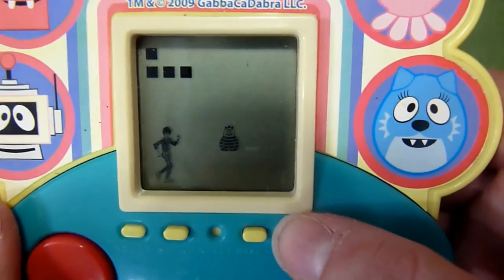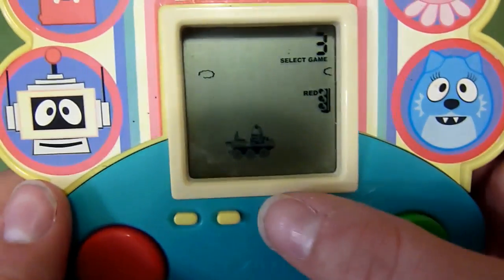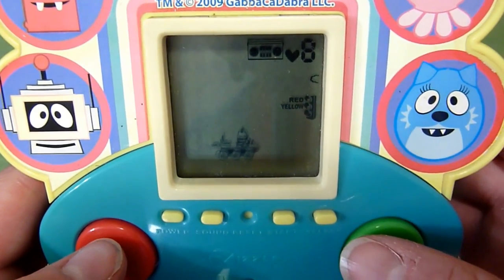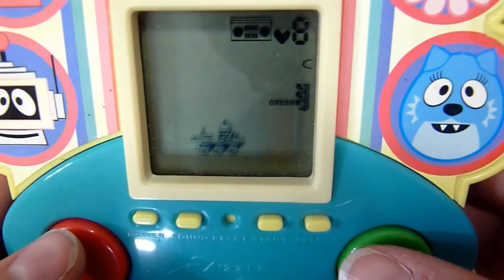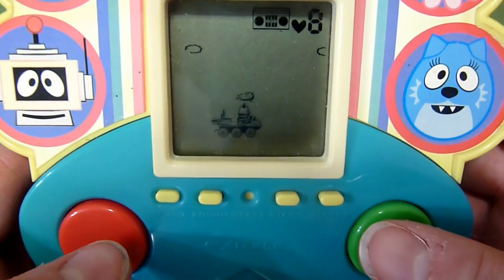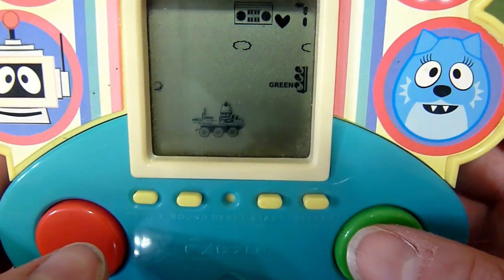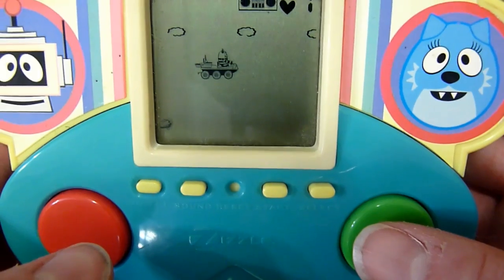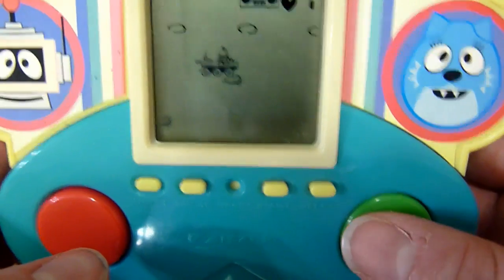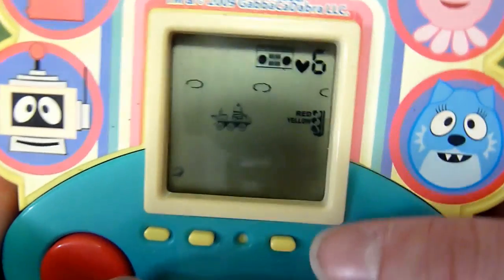In game three we'll hit start, and Broby is driving. It's saying to go — you have to hit the red button to go up and the green button to go down. Oops, I think we ran into something. Okay, now we go.